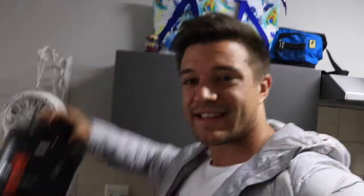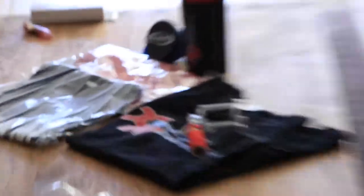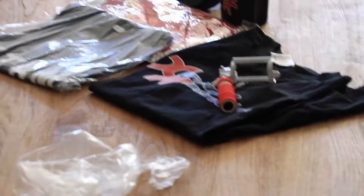Shout out to Xtreme Nutrition for today. They gave me a tub of Rule 1 protein, salted caramel flavor — it's pretty nice. And some BCAAs that I'm gonna take during training, some Hydro BCAAs by ProSups. And I got this dope vest, got another vest there, got a little selfie stick, t-shirt, vest.